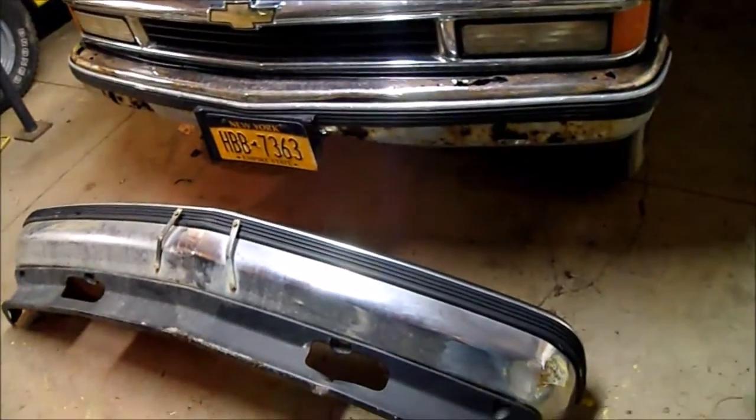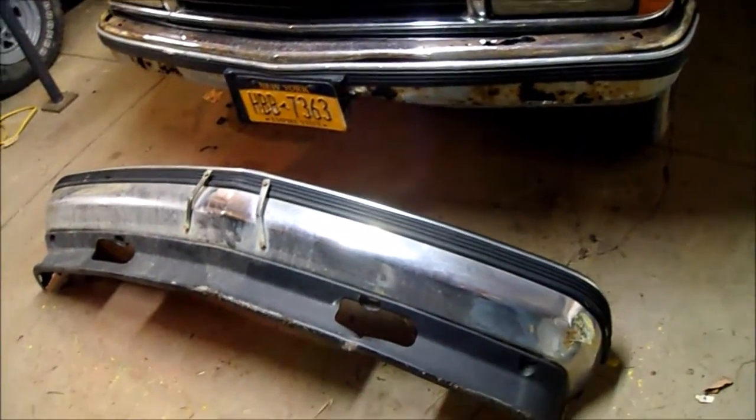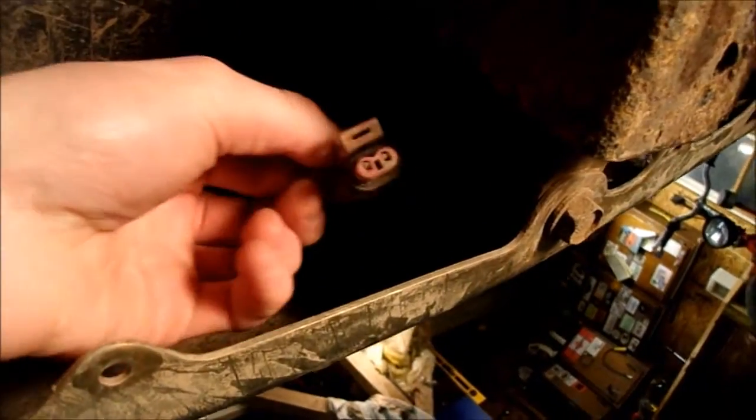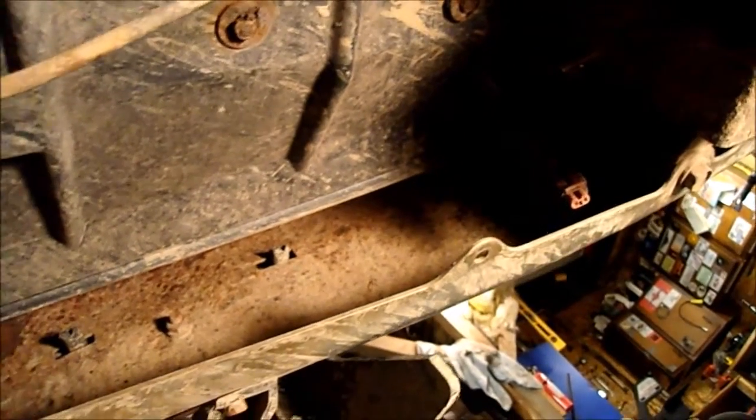I'll swap this out — those bolts are gonna be a pain but I'll get it. I was under here unbolting the bumper and I found this wire that's not even plugged into anything. If anybody knows what that is, I'd definitely like to know. It's located right there — see, there's the bumper, it's right there hanging down.